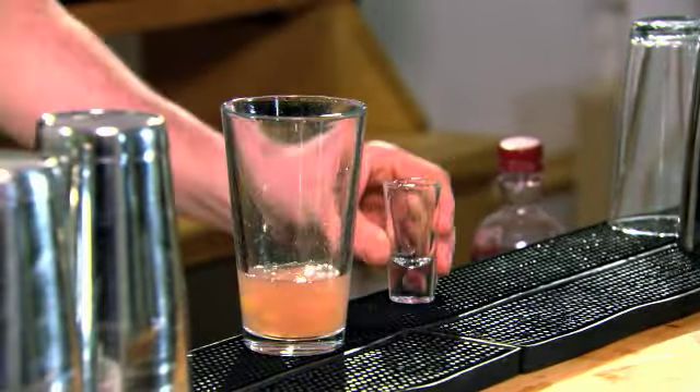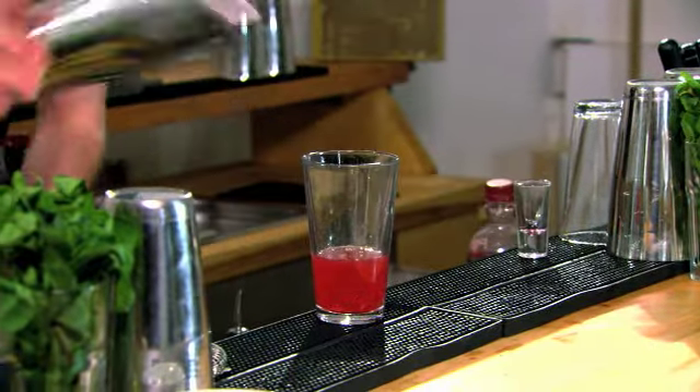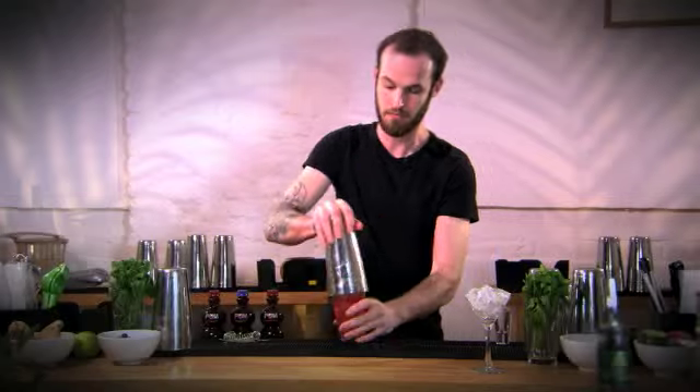Next we're going to add 12 and a half mils, which is half a shot, of pressed apple juice. And then last we're going to add 25 mils — one shot — of palm. Now we're going to shake this all together using plenty of ice. You have to make sure you shake this one very hard to get the ginger mixing through the drink.